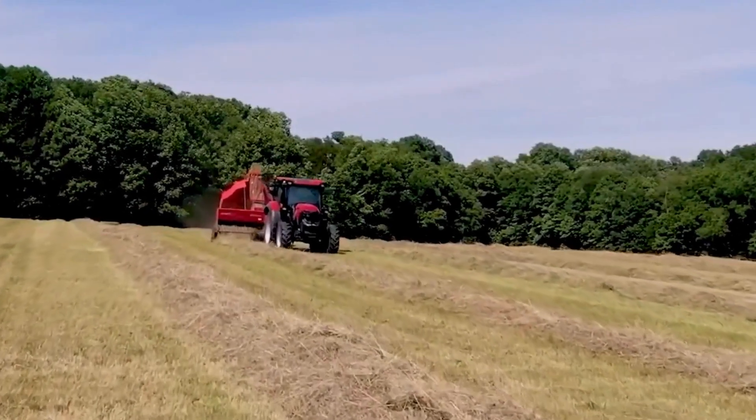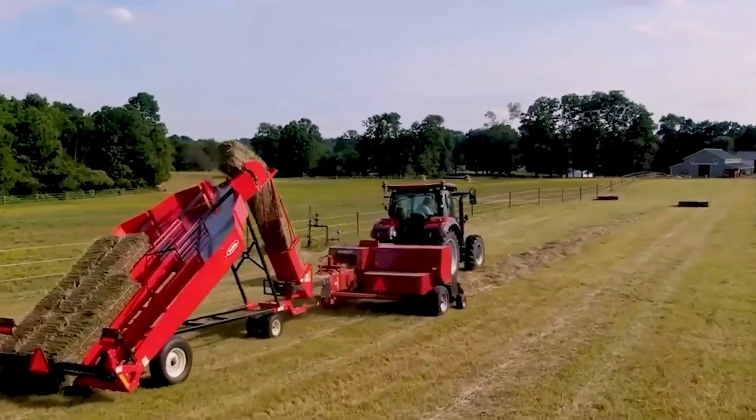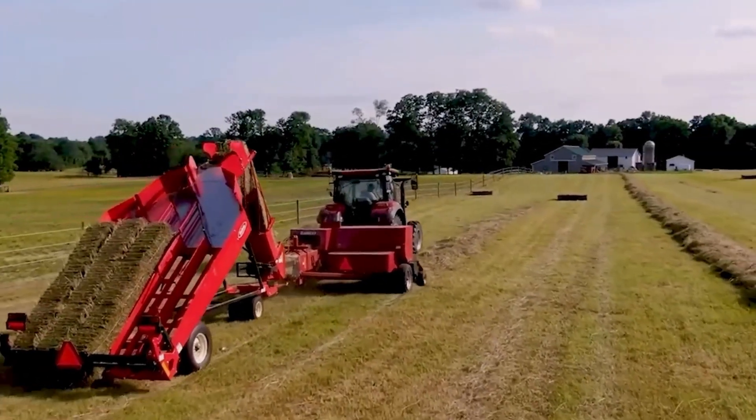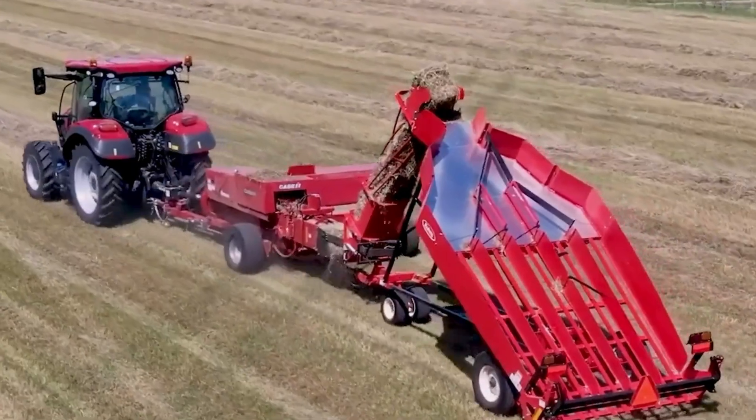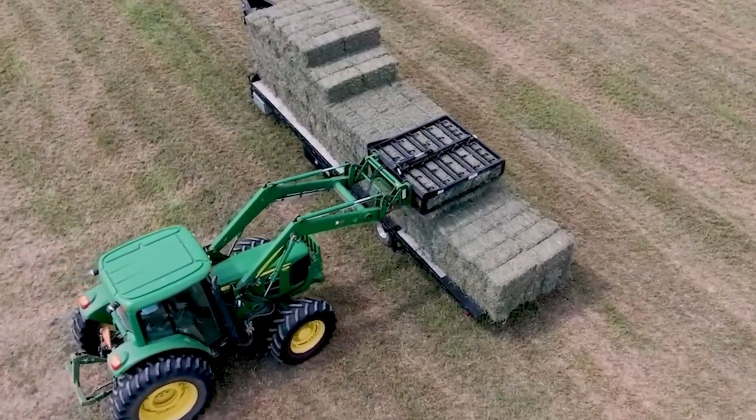The Grass Baler is a machine that is used to bale grass. It has a pulling head and a baling mechanism, which allows it to create rectangular bales of grass. These bales can then be stored or transported easily.